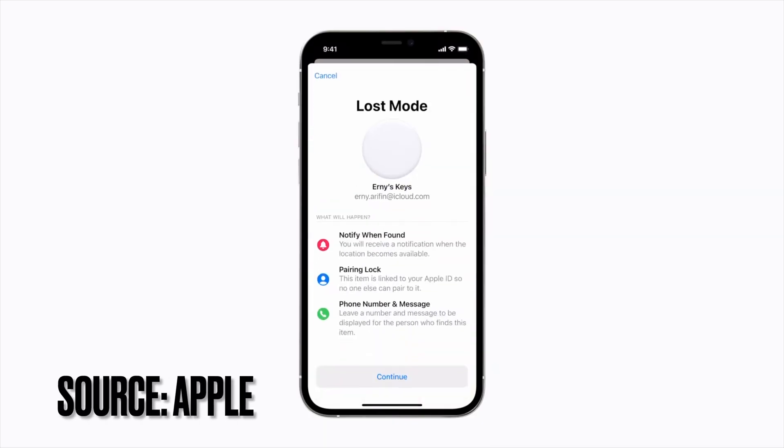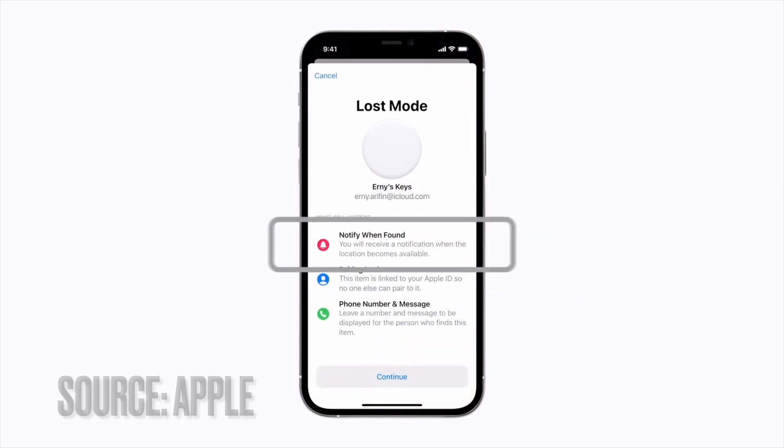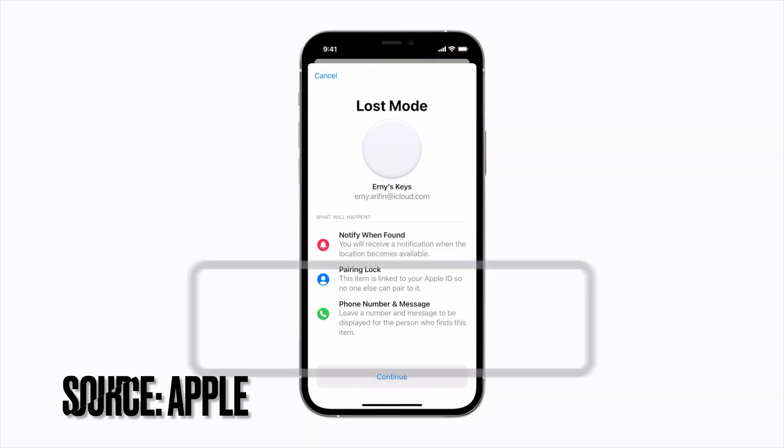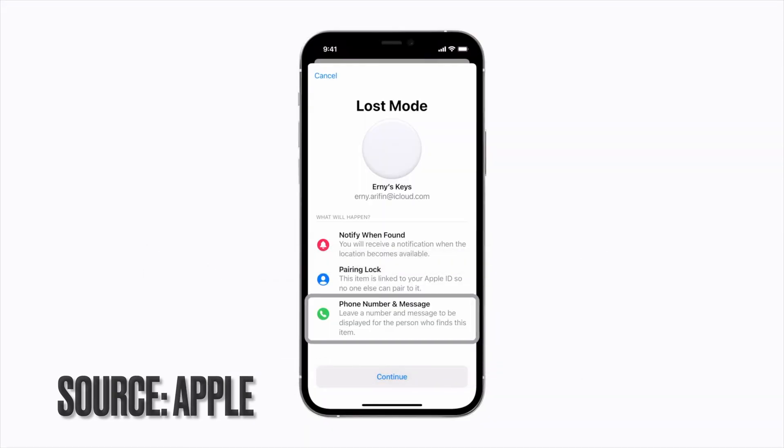One of the features of the AirTag is, for example, nawala mo siya. And in that place kung saan mo siya nawala, maraming may iPhone, iPad, or Apple Watch na may mga ultra-wide band chip. These devices can help triangulate and locate this AirTag without actually divulging any private information about the owner of the AirTag and information of those devices na nakahanap or nakakalocate nitong AirTag na to.